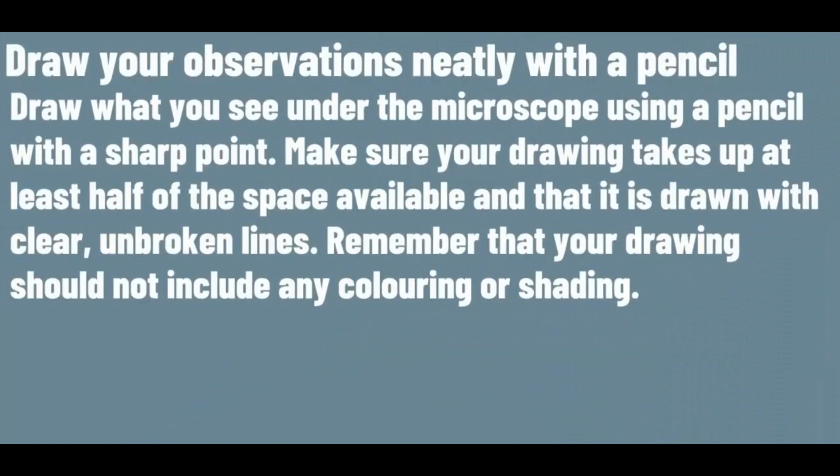Draw your observations neatly with a pencil. Draw what you see under the microscope using a pencil with a sharp point. Make sure your drawing takes up at least half of the space available and that it is drawn with clear and unbroken lines.